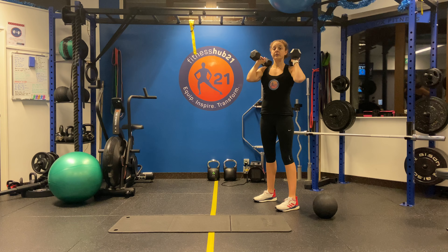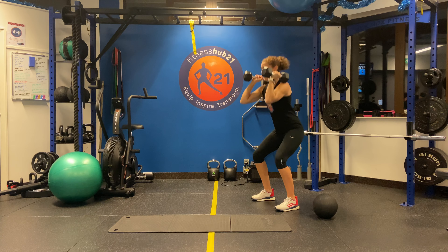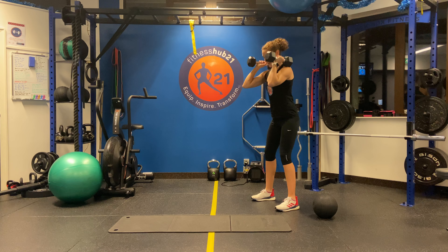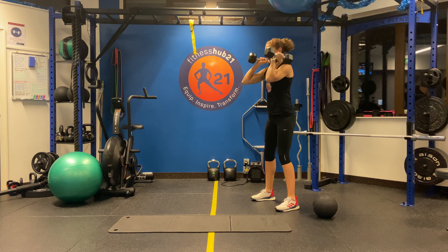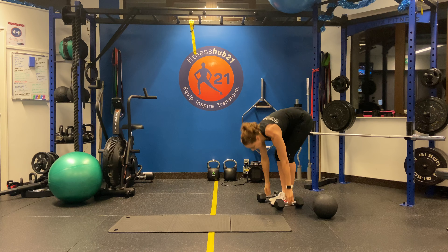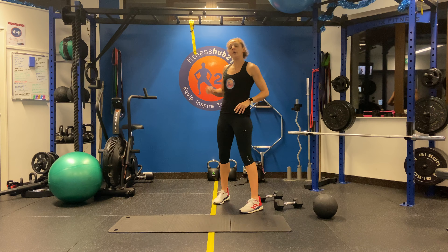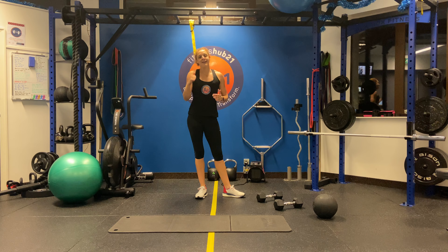You're going to rack the dumbbells on your shoulder and do 10 squats. Keep your back nice and straight, keeping the dumbbells parallel to the floor. Once you've done 10, straight back to the start. Minimal rest. We're looking for three to four sets back to back. Give it a go.